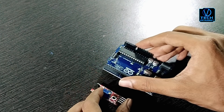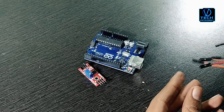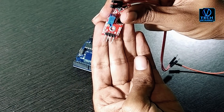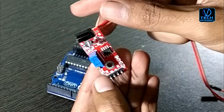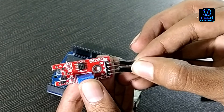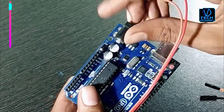This is the Arduino Touch Sensor. We will use the Jumper Wire. We will connect it with Arduino — the ground and voltage pin will connect with Arduino.